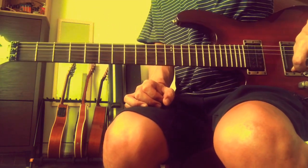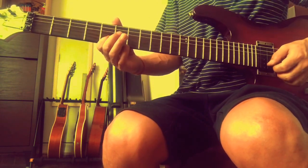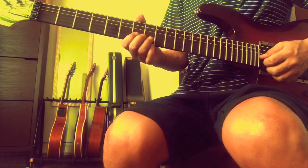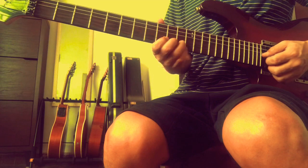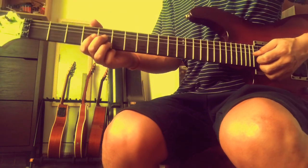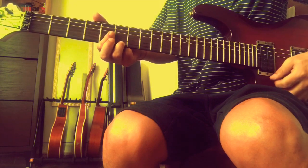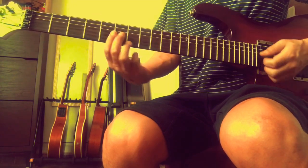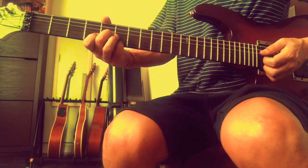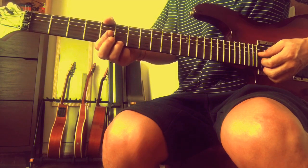Then we have a dominant 7th, which is root, major 3rd, perfect 5th, and instead of a major 7th it will be a minor 7th - from G to B flat is a minor 7th. So: major 7th is 1, 3, 5, 7; minor 7th is 1, flat 3, 5, flat 7; dominant 7th is 1, 3, 5, flat 7.